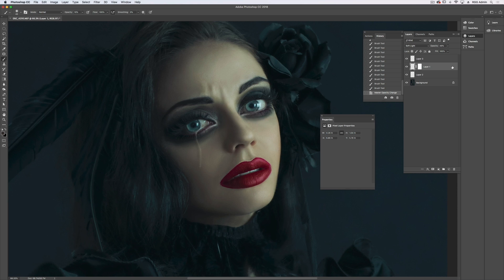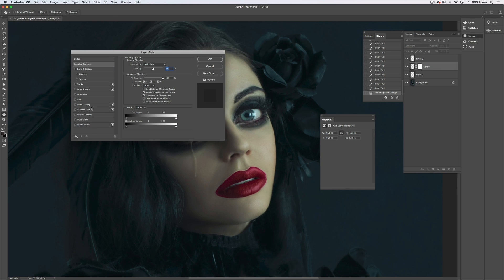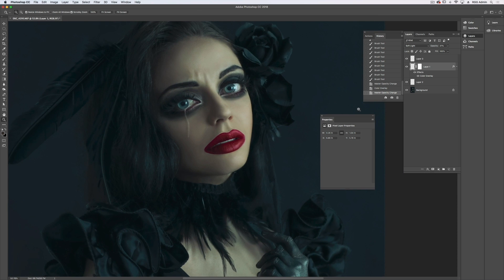Bear with me, I'm just going to try something. I'm going to double click on my tear layer and go to color overlay — I'm actually going to see if white will look better. I like the white, but I'm going to lower my opacity just a little more. I want to group those together so that I can turn them off and on and see what the image looks like with and without, and then make my decision.